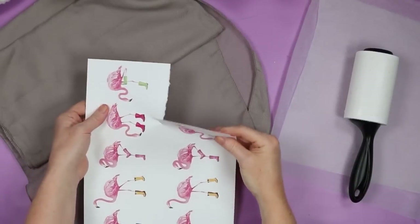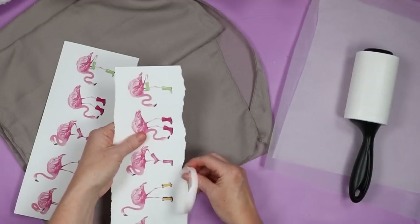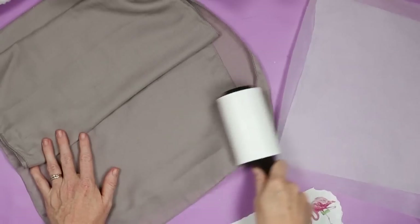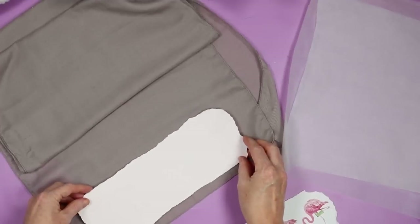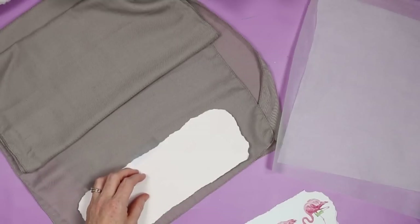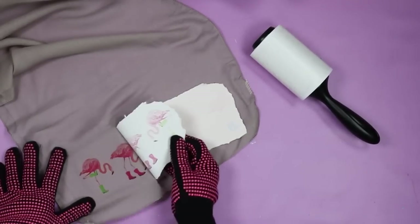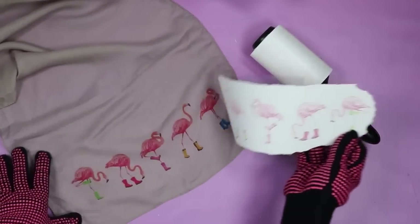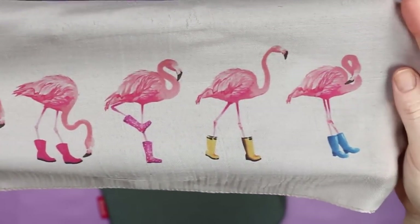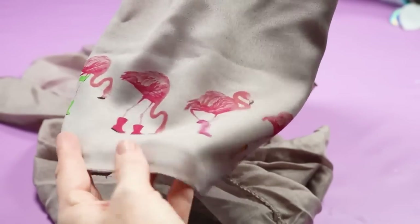Next up is a scarf — this scarf is a very delicate material. I pre-pressed the entire thing, tore my sublimation print, then taped it to the ends of my scarf. I made sure I had protective paper on top that would cover my entire heat press so no part of the press would touch the scarf without protection. I also put protective paper under the scarf because it's a very thin material. I cut the time quite a bit — doing this at 385°F for just 35 seconds because the material is super delicate and thin. It actually worked perfectly. I love the way the scarf turned out with the flamingos — it's one of my favorite designs and the scarf is gorgeous.